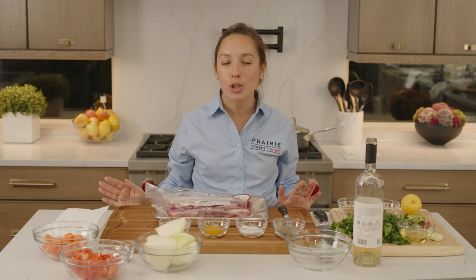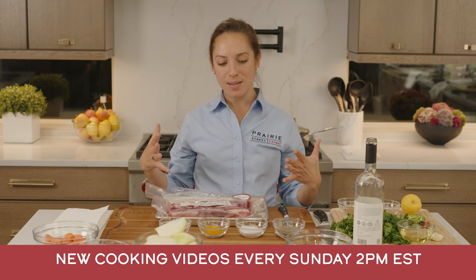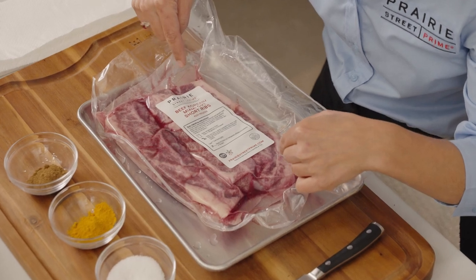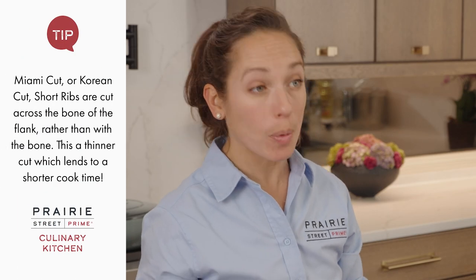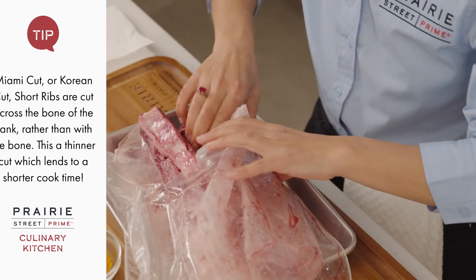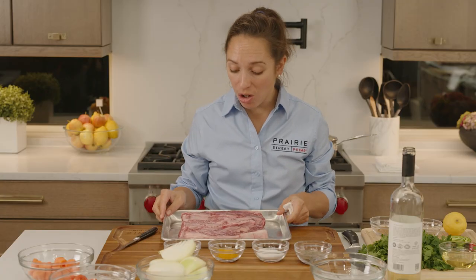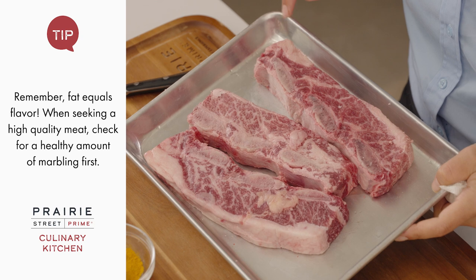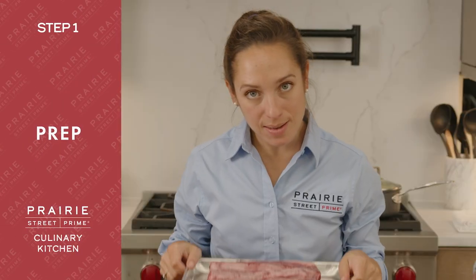I've been very fortunate to travel and cook for the past decade of my life. I'm going to take you to Yemen where I learned how to make this beautiful spice mixture called hawaj. But before we get into that, let's talk about this meat. We're going to be using a different cut of short rib — the Miami-cut short rib, also known as the Korean cut. These Miami-cut short ribs are spectacular. You can see this beautiful fat cap and the beautiful marbling in between the bones, the cross cut.